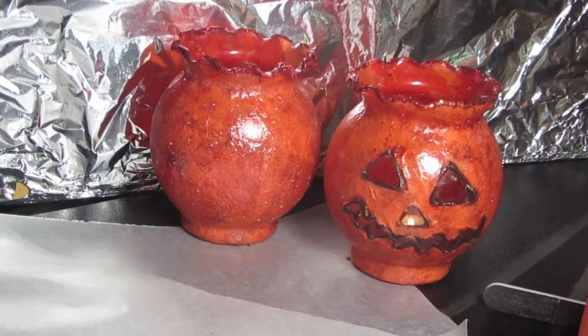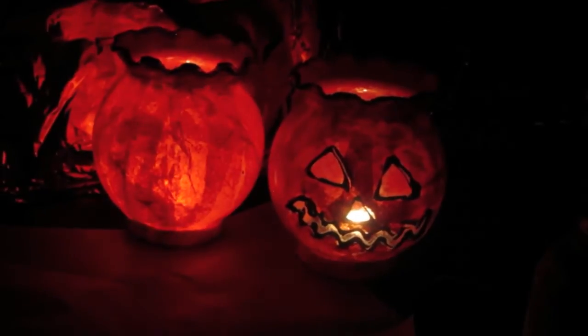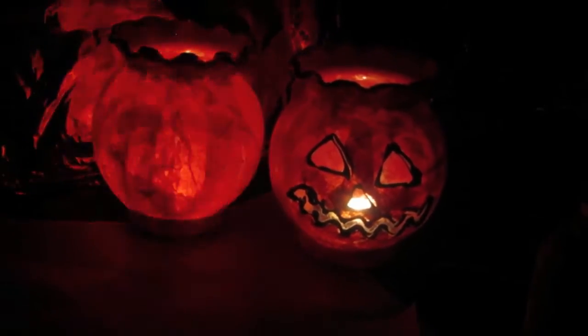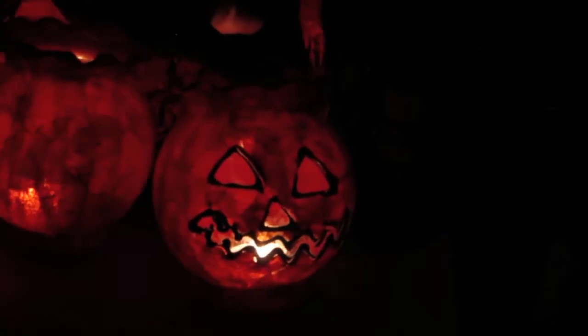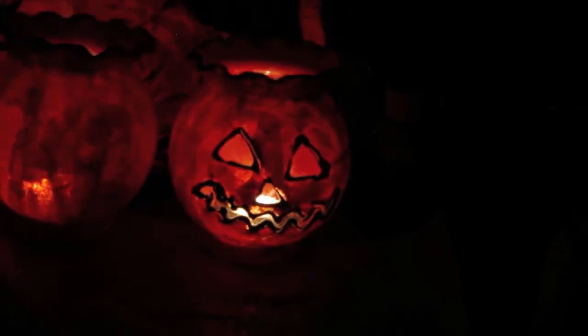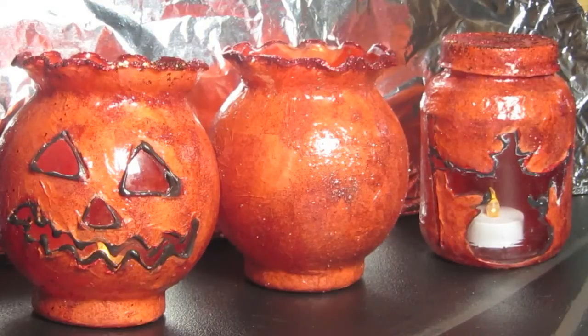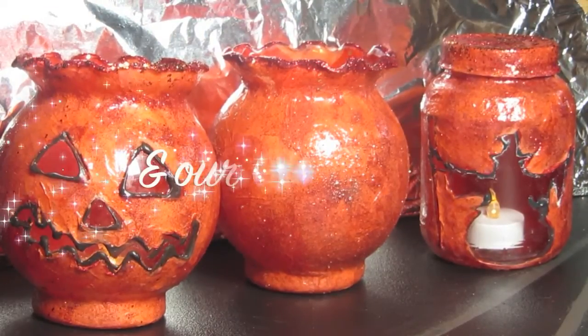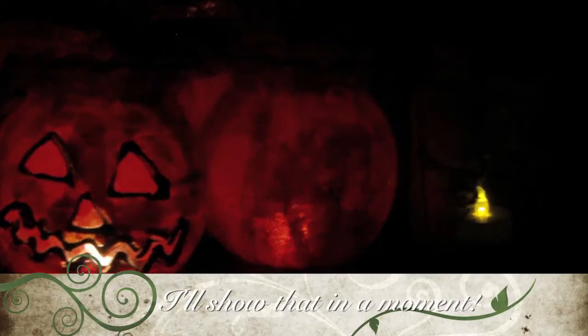I'm going to turn off the lights so you can see how those fish bowls look with a candle in them. The one on the right is the jack-o-lantern with the openings, and you can see it looks just like a pumpkin in the dark — that's a real candle in there. You may want to put one of those electric votives or battery-operated LED lights in there instead. So there are our completed fish bowls, all for Halloween. The one in the center could be used year-round depending on your decor.